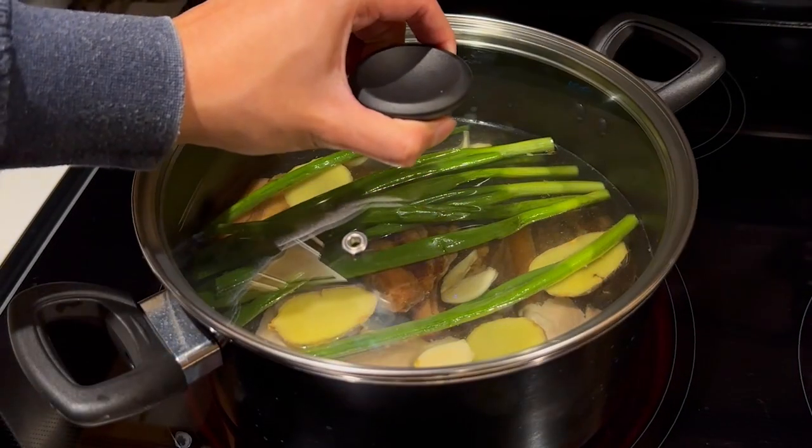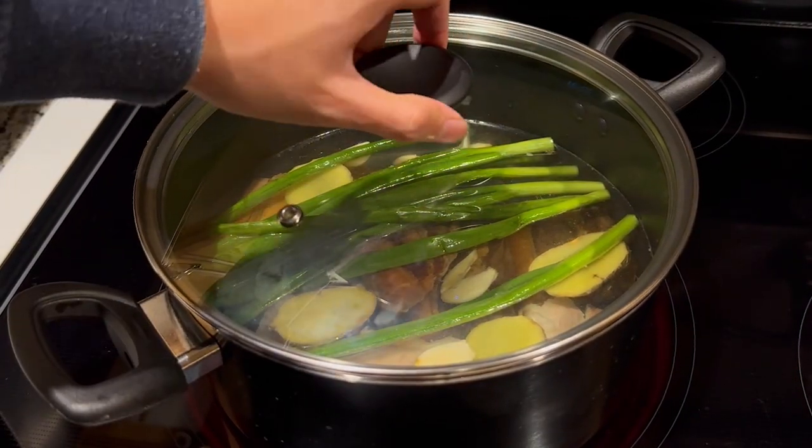Bring the water up to a boil and then reduce the heat to a simmer. Let the soup simmer for 20 minutes.